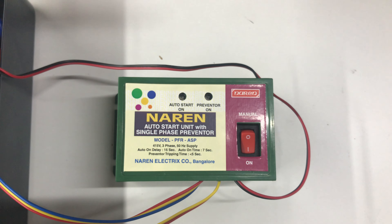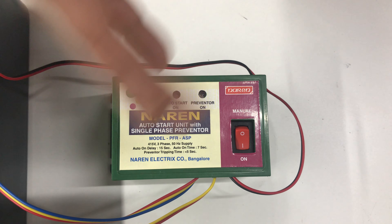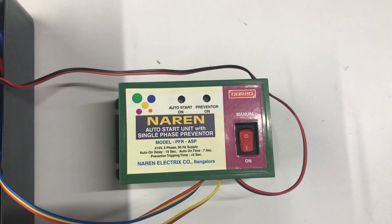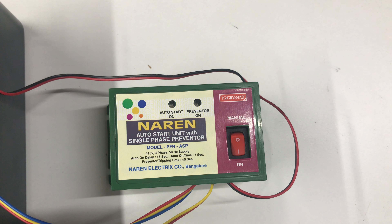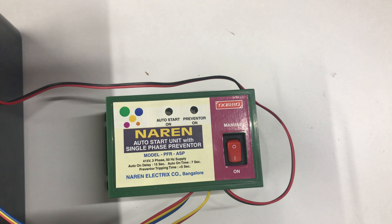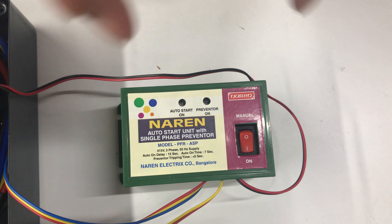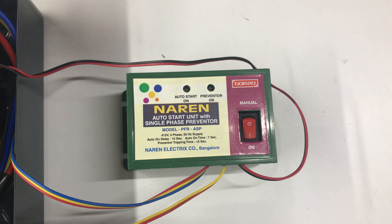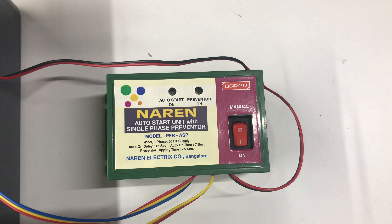This will always sense the incoming supply voltage and whenever the supply in one of the lines is not present, the motor is immediately turned off. When it comes to the Auto Start Unit, it is also called as Auto Switch. As soon as the power supply is back, it will check for the three-phase availability. If the three-phase supply is fine, it will have a waiting period of around 10 seconds initially, monitoring the three-phase voltage. If fine, the motor is switched on automatically.